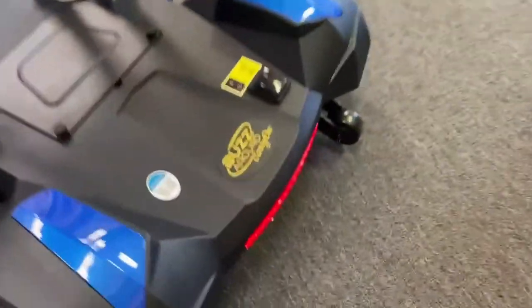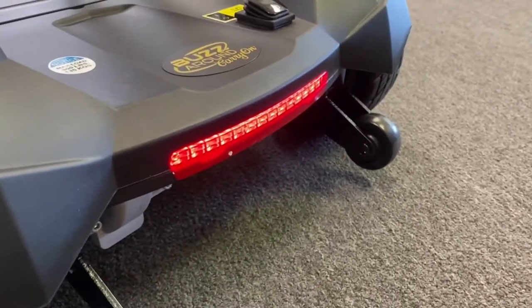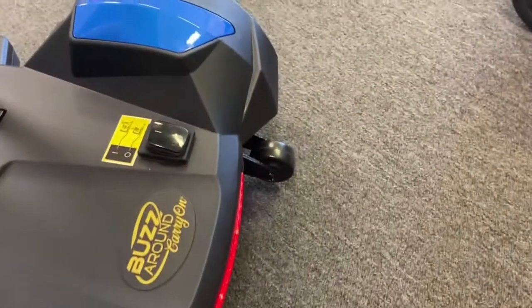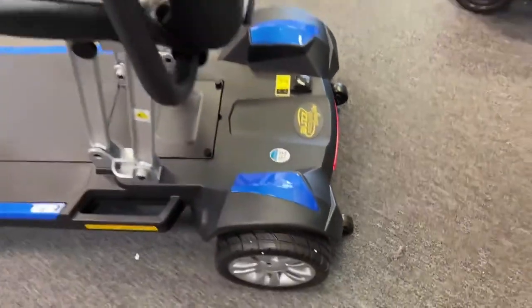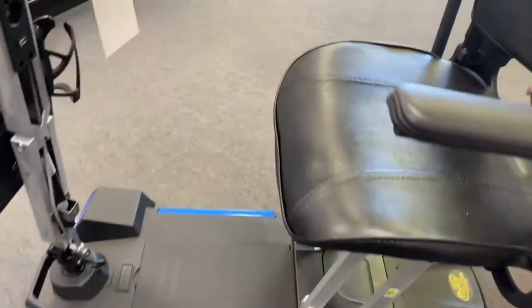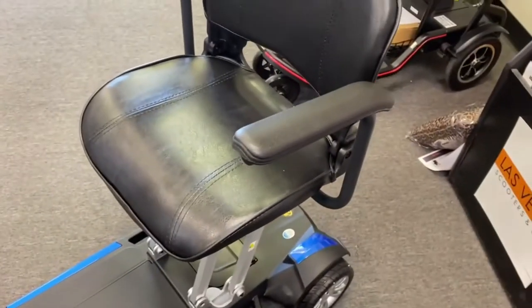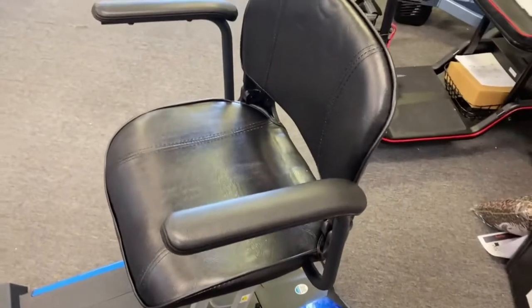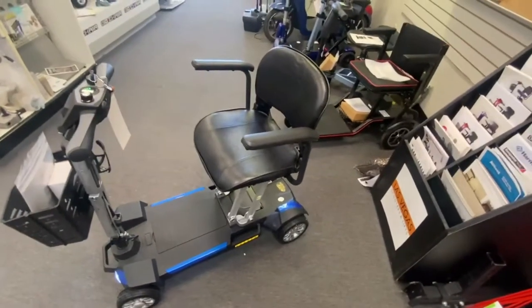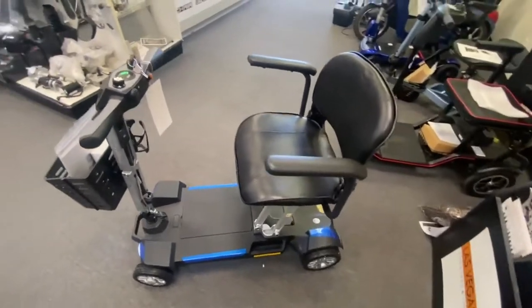And then you have a rear tail light there. Obviously your anti-tip wheels at the back — I'm sure they also help with moving the scooter around when it's in its folded position. The seat does not turn, so that's one of the things most folding scooters have — the seats are in a static position; you can't move them up, down, or swivel them around.